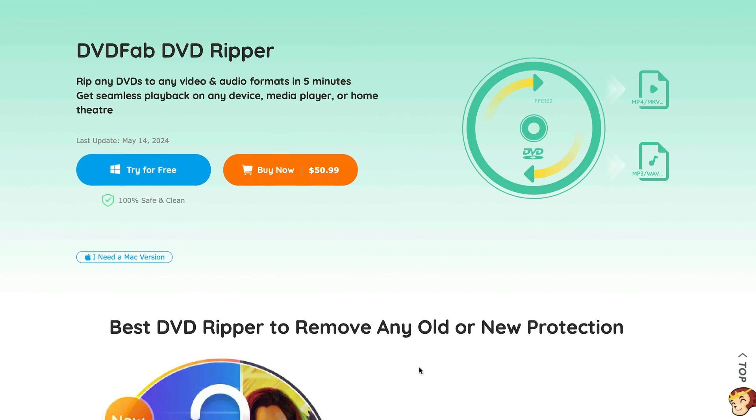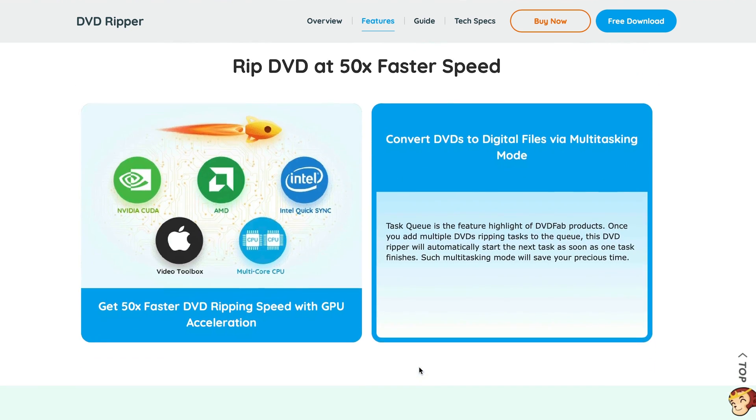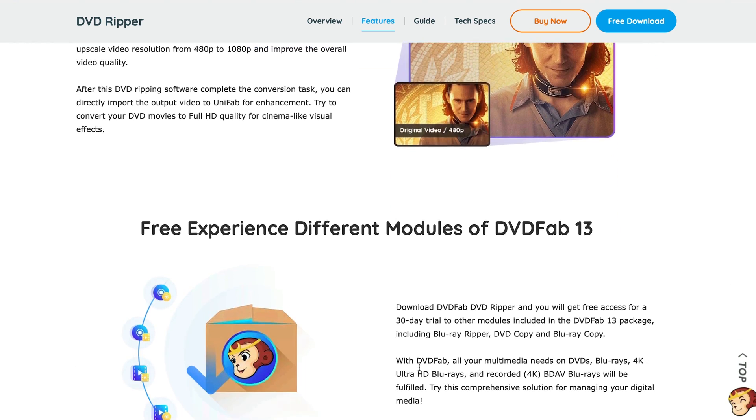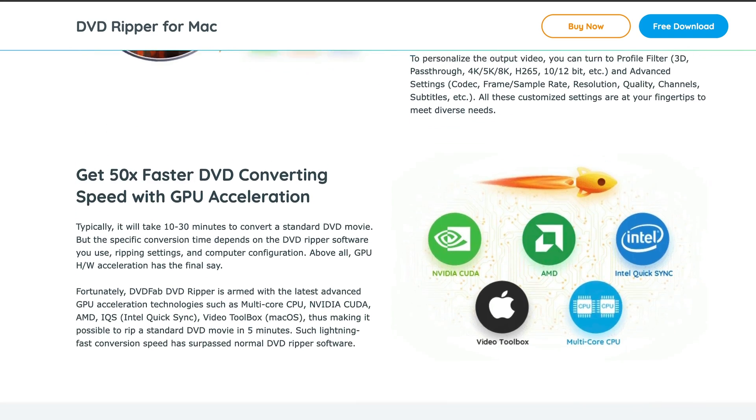DVD Fab's DVD Ripper is more than just a ripping tool — it's an all-in-one solution for DVD conversion. It can handle any DVD and convert into over a thousand video and audio formats. It's compatible with over 260 devices thanks to its preset profiles. Users can also appreciate DVD Fab for its ability to maintain the quality of the original DVD while offering fast conversion speeds thanks to GPU acceleration.